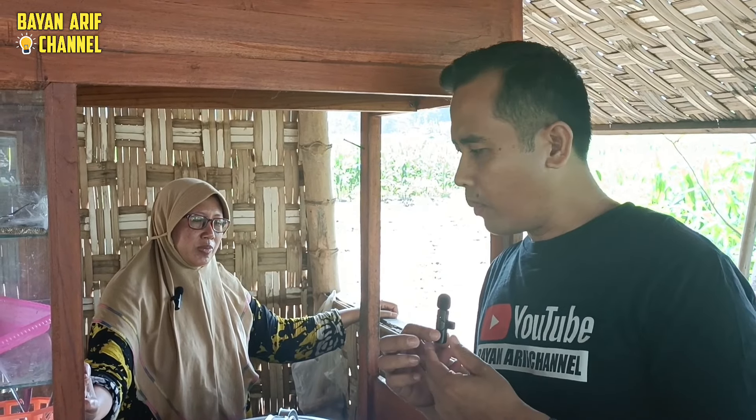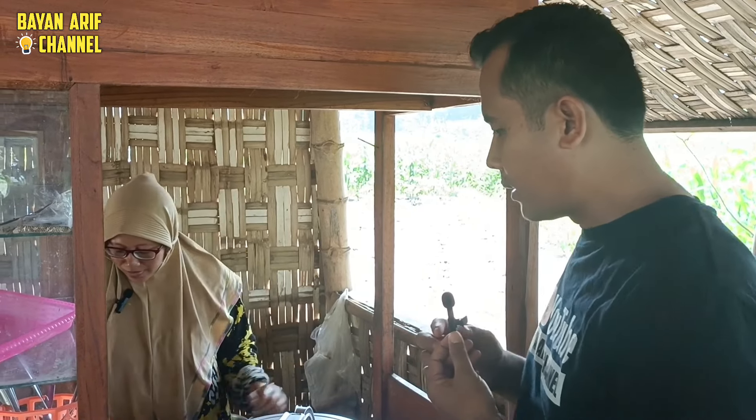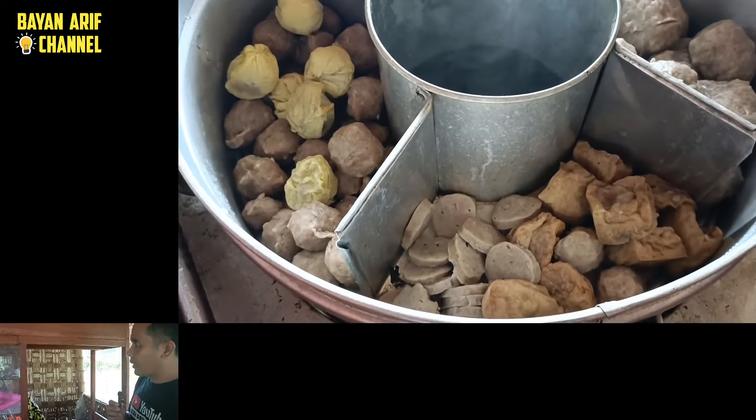Ini yang khas bakso selimut. Aku pesan, guys. Di sini paling murga — gula, guys. Ini yang khas dari warung ini.